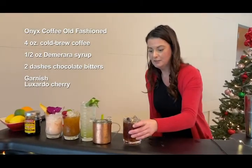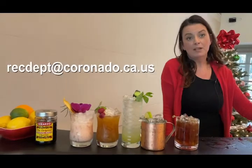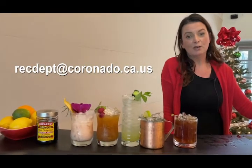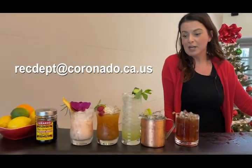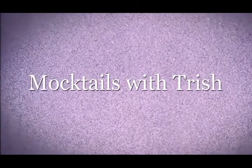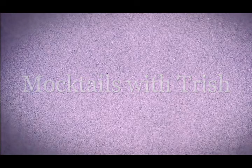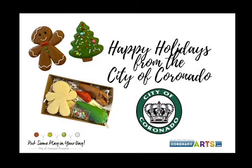So those are our five mocktails. I hope you enjoyed this segment. If you have any questions or would like to share your own mocktail recipes, please email us at recdept — that's R-E-C-D-E-P-T — at coronado.ca.us. I hope to see you again in a new segment. Thank you!